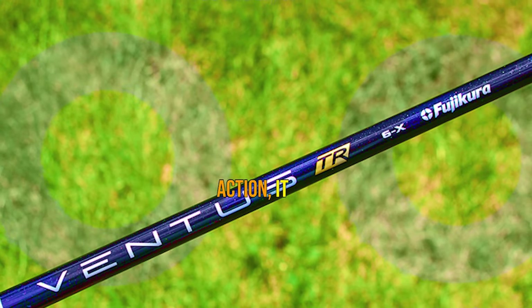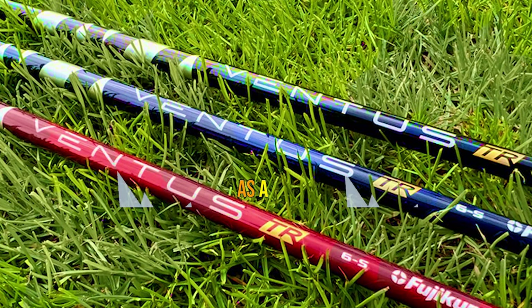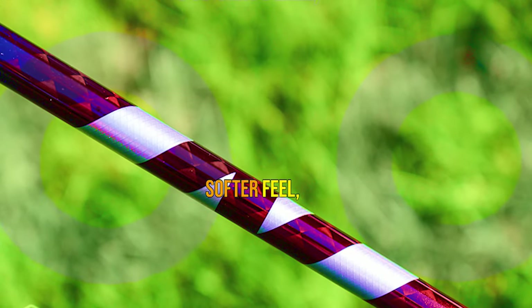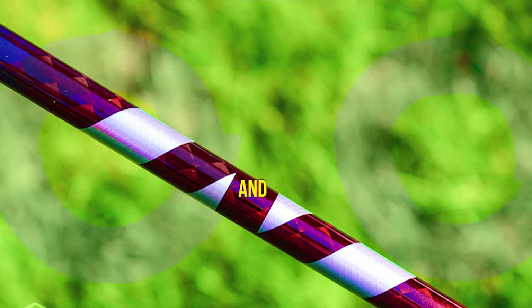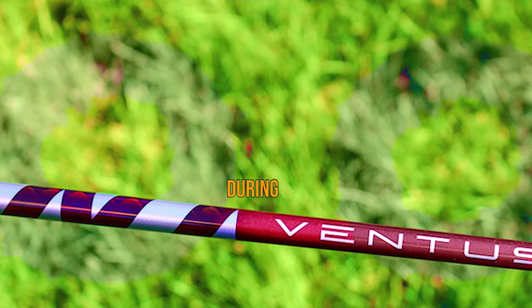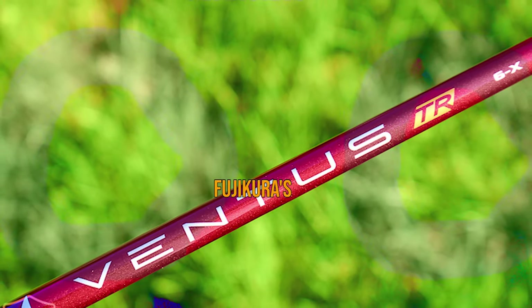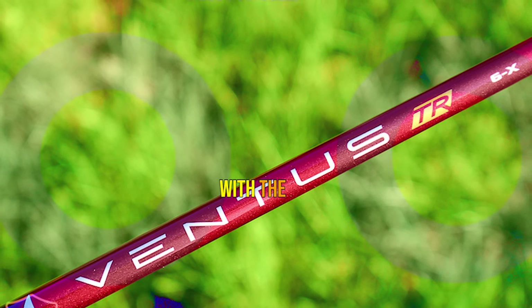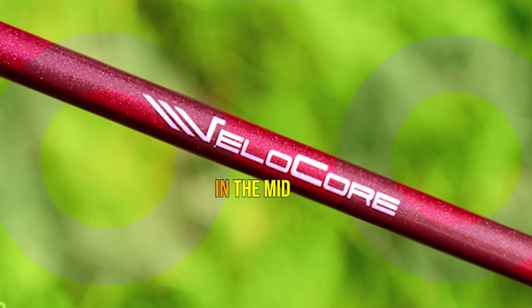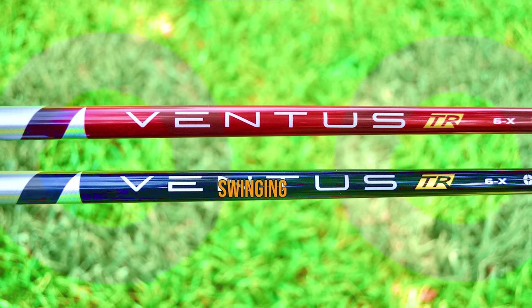When you see this shaft in action, it leaves a lasting impression that's hard to ignore. As a medium-high representation within the Ventus family, this shaft offers a slightly softer feel, providing a unique combination of power and control. You can feel the action of the shaft as it loads and releases during impact, facilitating easier ball elevation. But don't be mistaken — it's far from loose or flimsy. Fujikura's VeloCore technology, coupled with the new spread-toe carbon fabric, takes the feel to another level. The increased torsional stiffness in the mid and handle sections enhances stability, providing a responsive and confident swinging experience.